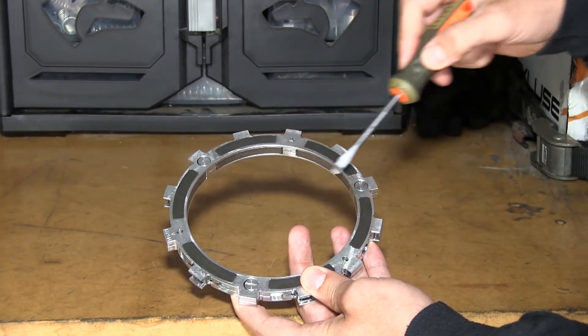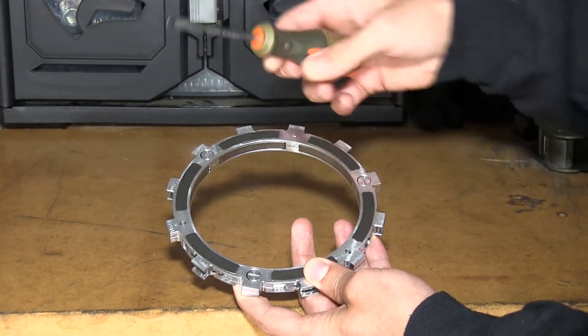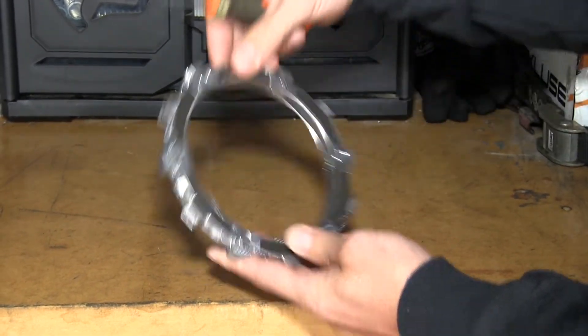These right here are the quarter turn pins that hold the EXP disk together. There are three on each side of the disk.